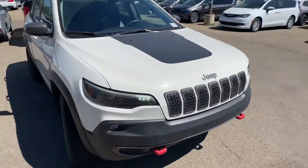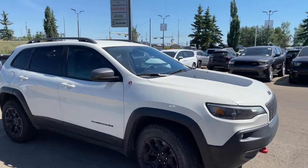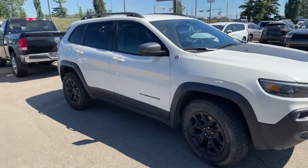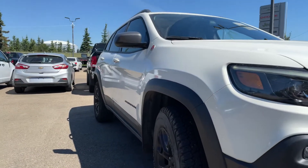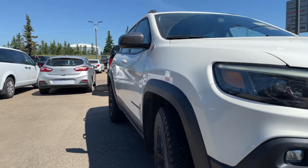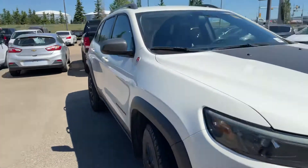This beautiful white paint color has a really nice contrast, especially with those black wheels in this Trailhawk package. But I do want you to note — I'm going to do my best to show you the side angles — just so you know, there's no dents or dinks on this vehicle. It's in really, really phenomenal shape.